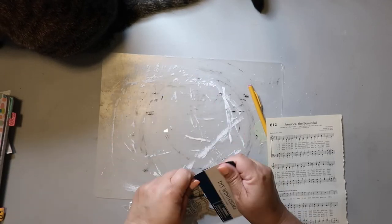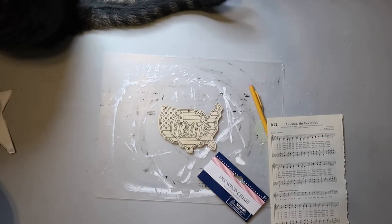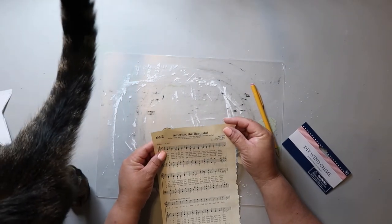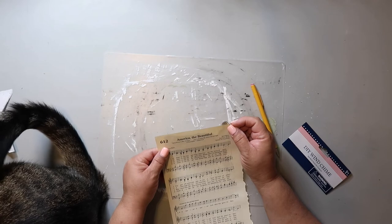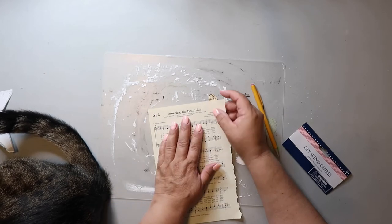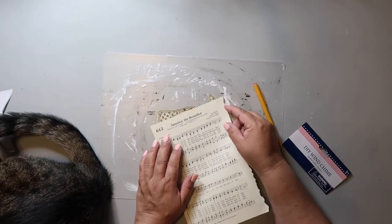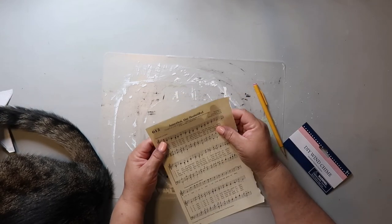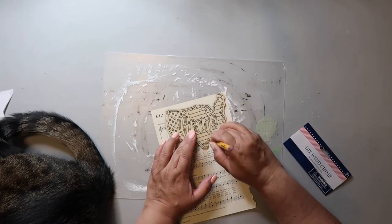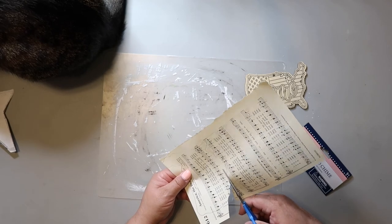The last project for today — I'm taking this little chime set, it's got a USA shape on it. And I've got a page from a hymnal they were throwing out and I said I need that. I took the one that says America the Beautiful. Here I'm just trying to figure out how to place it so you can see the words and the lyrics and the sheet music. I decide where I'll get the most bang for my buck, trace around it with a pencil, and then cut out the shape with scissors.